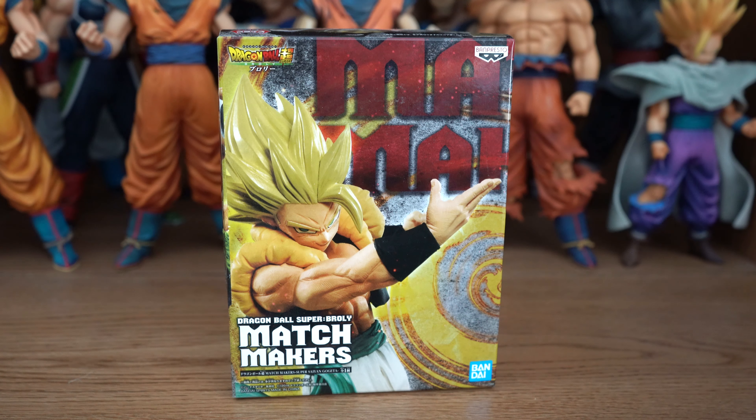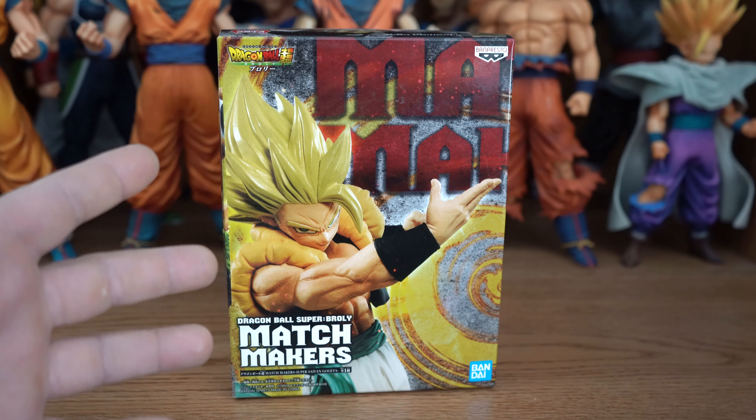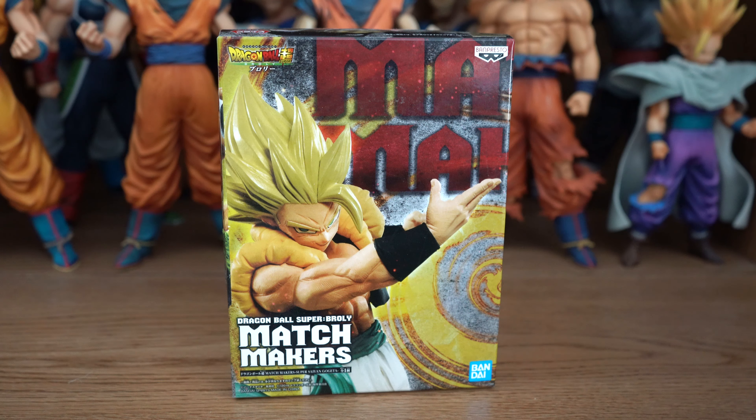Greetings fellow Dragon Ball fans and collectors. I'm the DPC Collector, and this is the Matchmaker's Super Saiyan Gogeta from Bandai/Banpresto. He was released on September 26th, 2019, and I got him from Ro Rivera.